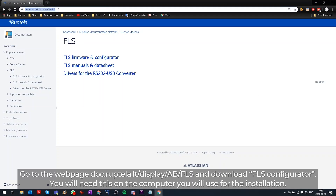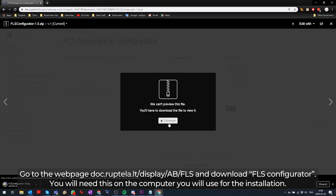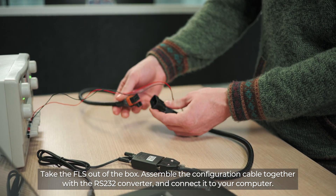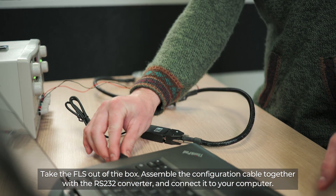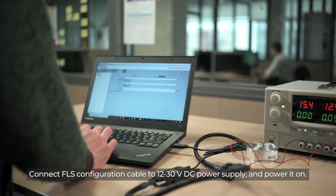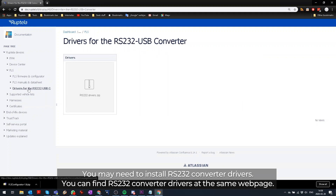Go to the webpage doc.reptela.lt and download FLS Configurator. You will need this on the computer you will use for the installation. Take the FLS out of the box, assemble the configuration cable together with the RS232 converter and connect it to your computer. Connect the FLS configuration cable to a 12 to 30 volts DC power supply and power it on. Upon successful connection of FLS, Configurator will ask to read FLS configuration. You may need to install RS232 converter drivers.